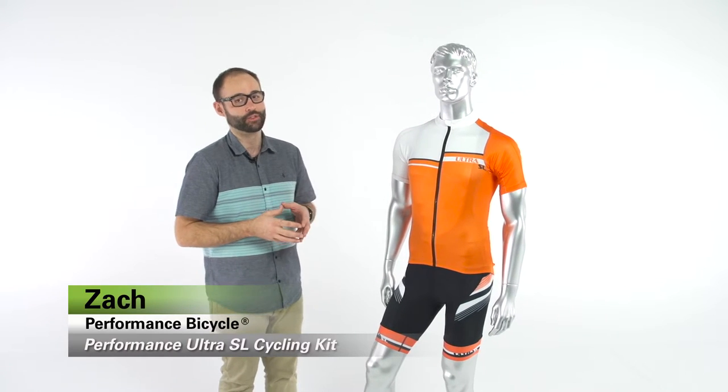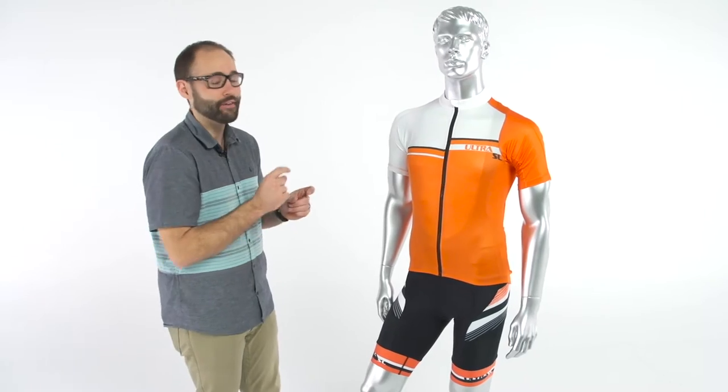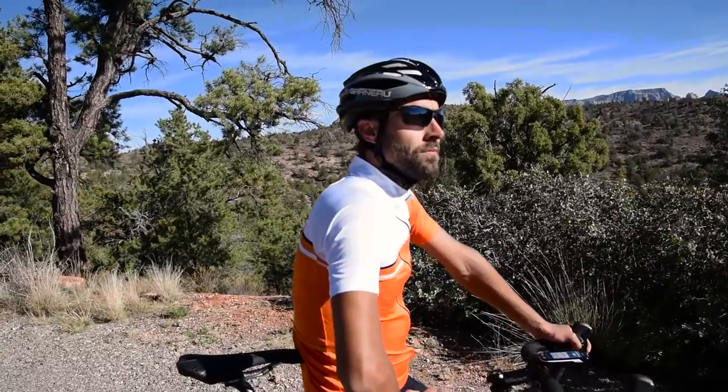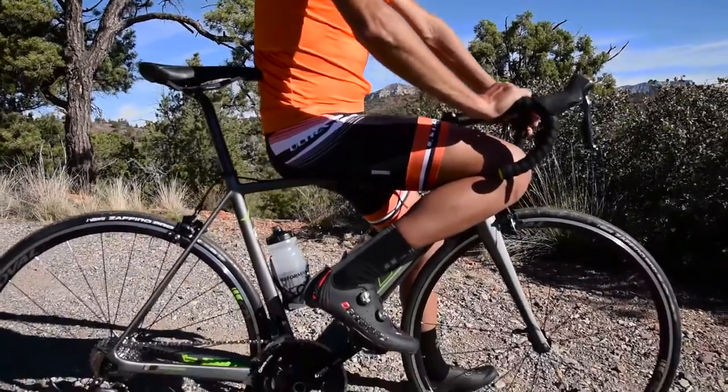Hey everybody, I'm Zach from Performance Bicycle and this is our brand new Ultra SL kit. SL stands for super light, so it has some of the same characteristics as our current Ultra program, but we've tweaked some things to make it the SL super light climber's kit. It's going to be great for the heat of the summer — it's very breathable, very lightweight, and all in all it looks really awesome too.